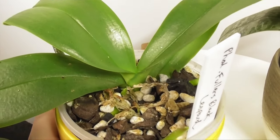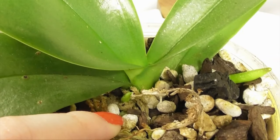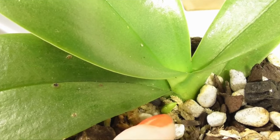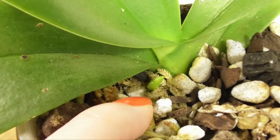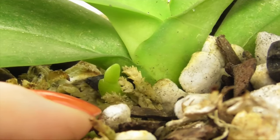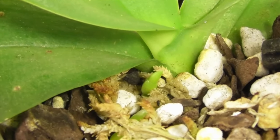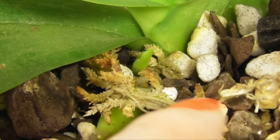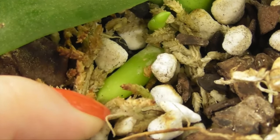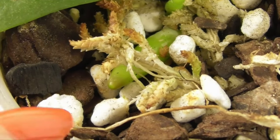Then we've got Phalaenopsis Fuller's Black Leopard, a plant from a haul I got back in March from Robertson Orchids, and this is its first spike. You can see it's emerging from the base of the second leaf — it's a little bit buried because I repotted it not so long ago — but it's got a pointed mitten-shaped tip and it wants to emerge upward from under the leaf. Just below it you can see a root, and look how much thicker that root is. The tip of the root is rounded, it's shinier, and it's slowly becoming grey along its length.